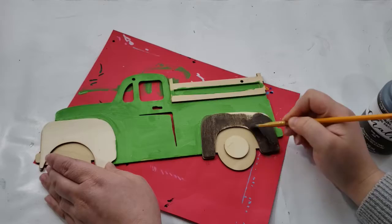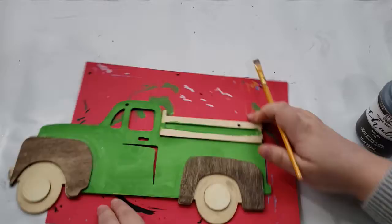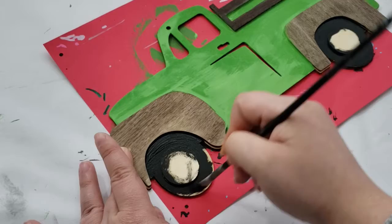Next I'm taking my java chalk paint, which is just a dark brown, and instead of painting it directly on I'm wetting the tip of my paintbrush to make it more of a stain and not pure paint. Then I'm taking a paper towel and dabbing it off so that once again it can be a stain. Now I'm just taking some black acrylic paint and filling in the wheels.